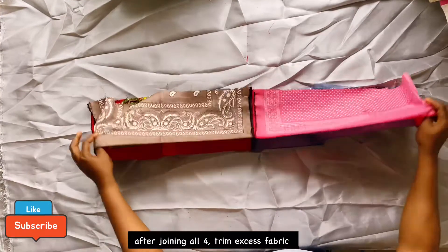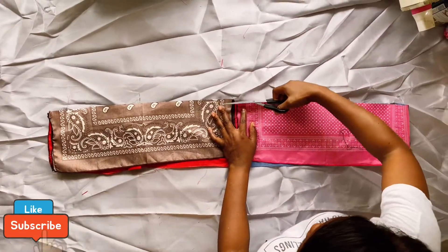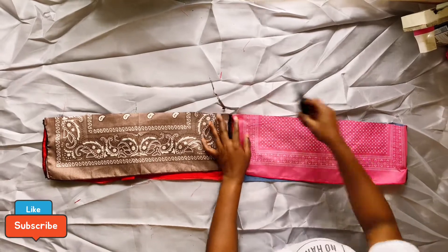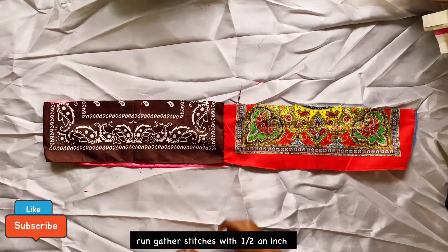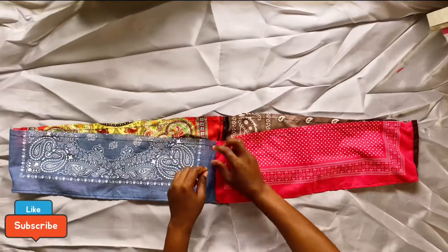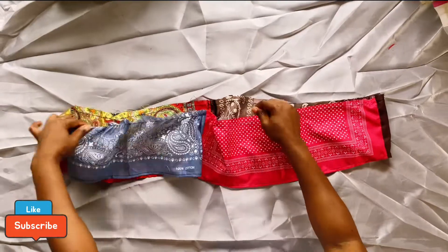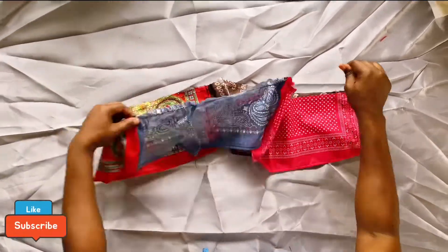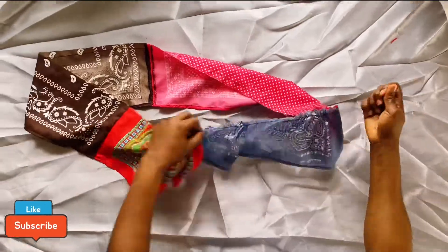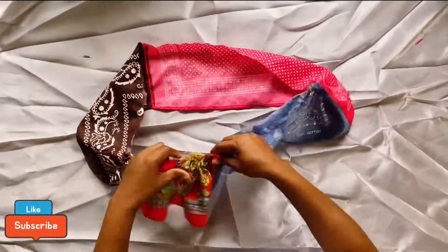This is what it looks like after joining. Next, trim the excess since the pieces are uneven, then run the gathering stitches at the upper part with a half-inch allowance. This is what it looks like afterward, and here I am pulling the gathers. The lower part of my dress is 45 inches, and that's exactly the length we're going to pull these gathers to.